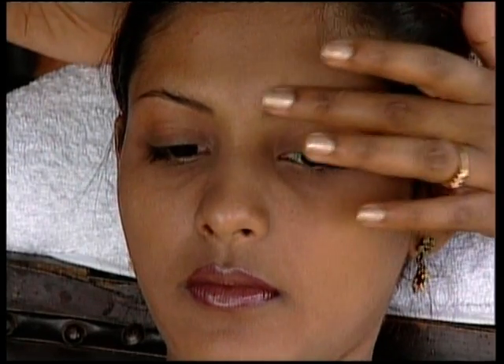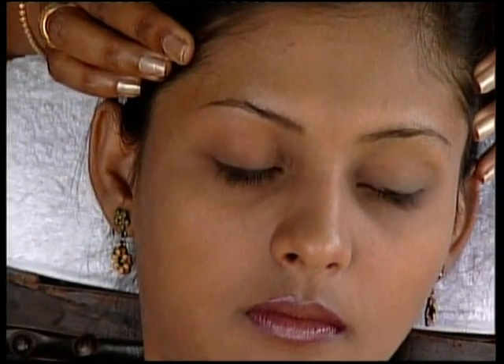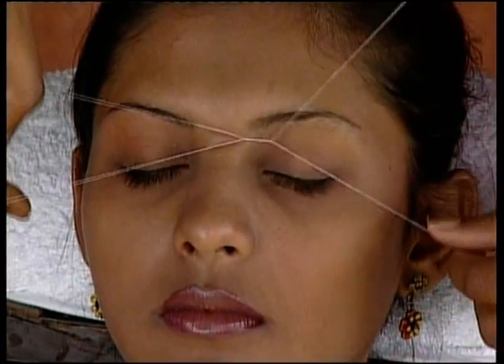Now show the client how the treated eyebrow is markedly different from the untreated one. Explain how it makes her look younger and gives more definition to her face because of the way it is lifted. Then move to the area between the eyebrows.